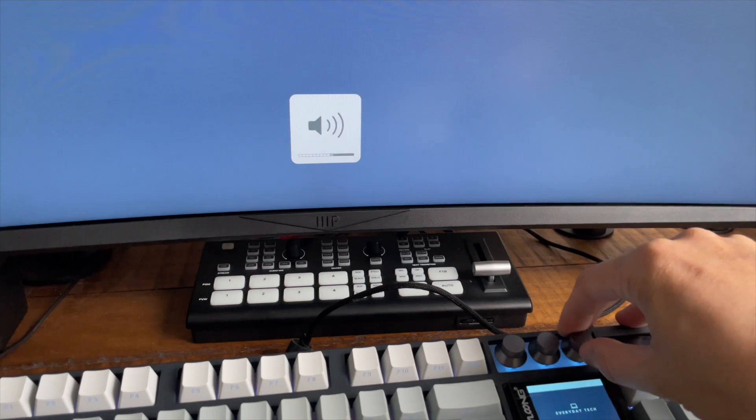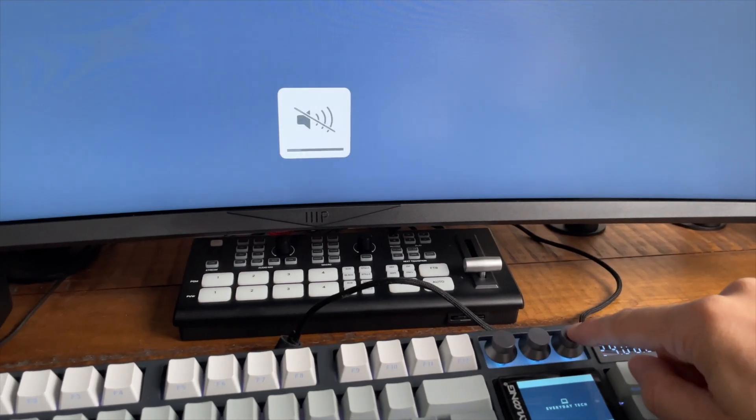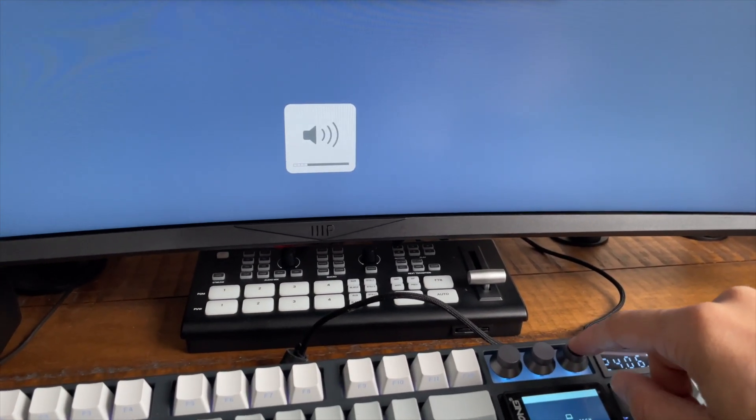The right knob is my volume control, with mute and unmute assigned to the press of the knob.